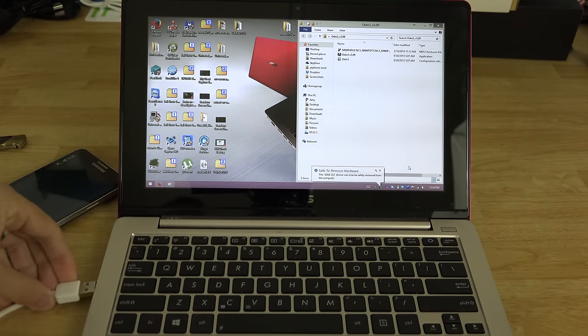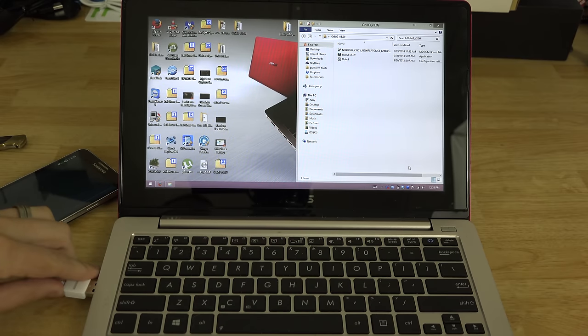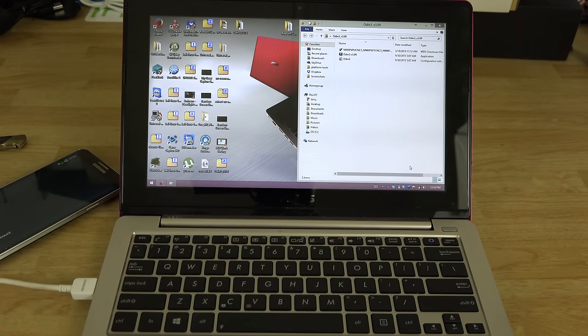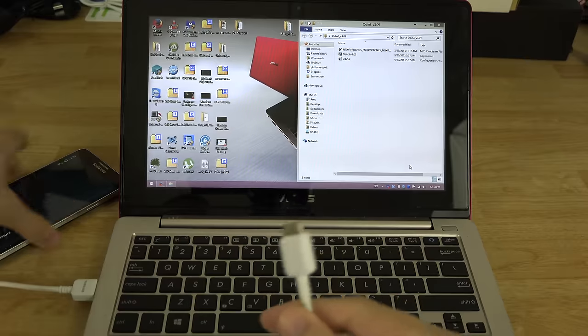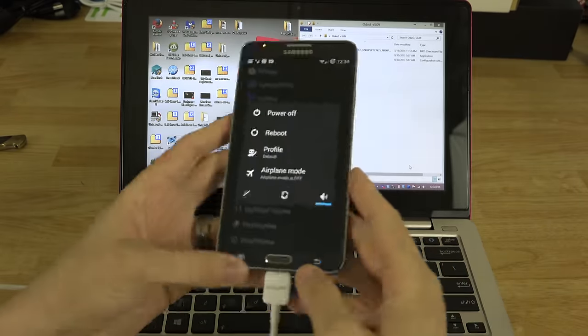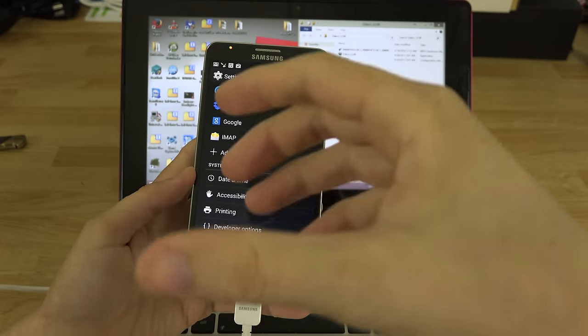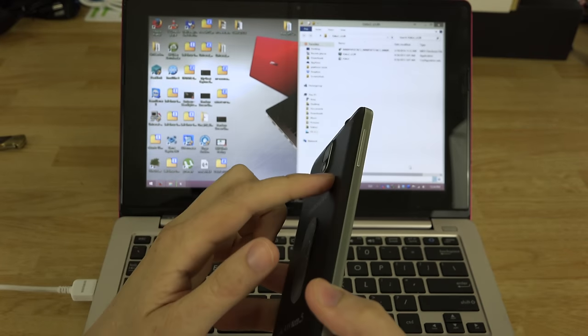We're going to eject the drive, get the USB cable, and plug it into the USB 2.0 port. If you don't have USB 2.0 you can use USB 3.0, and you can use a generic micro USB cable — I'm just using the one that came with my Note 3.